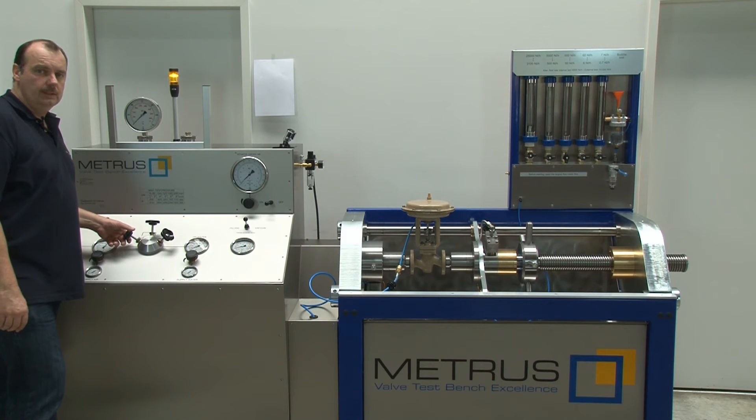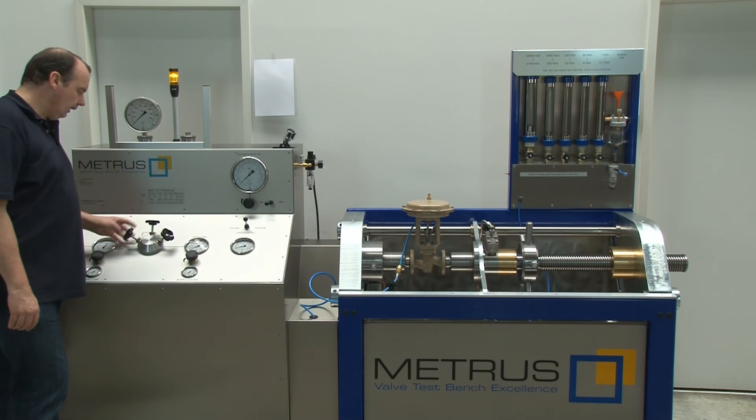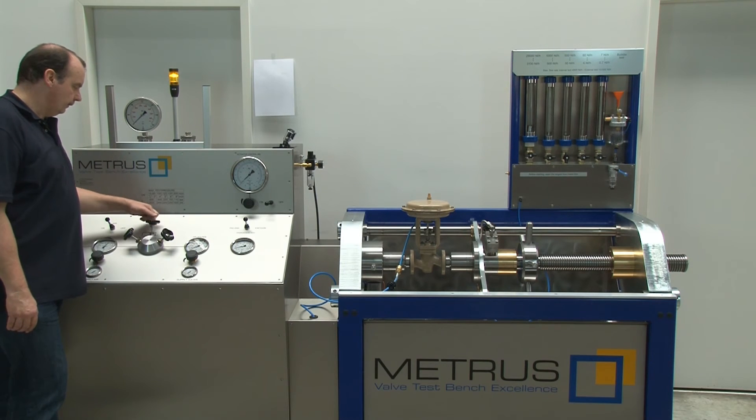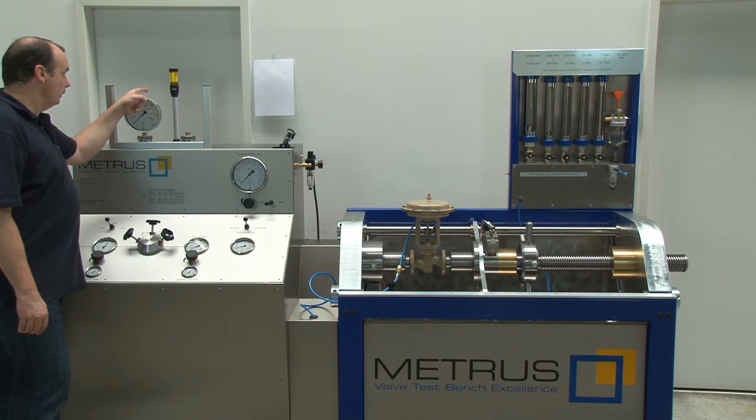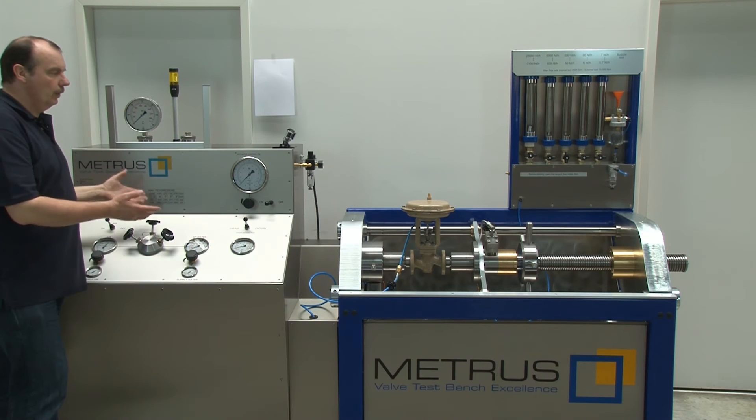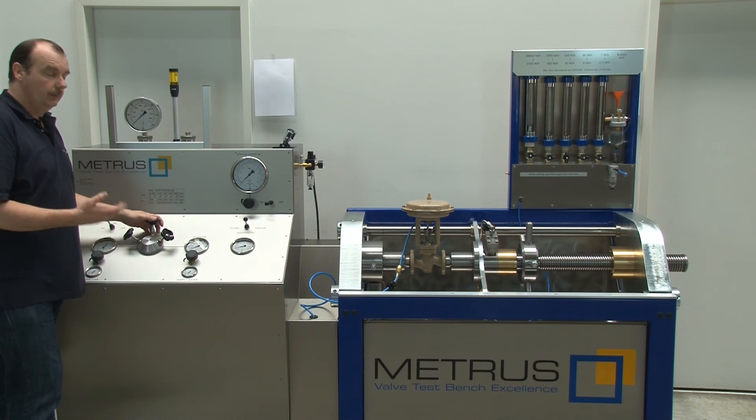When you have finished the seat leakage test, close the needle valve for the air pressure and open the release valve. When the pressure is gone, the warning light turns off. Now it is safe to open the clamping or remove the valve if you want.